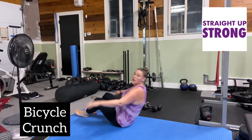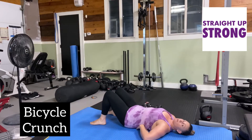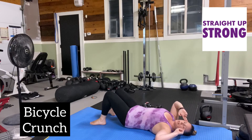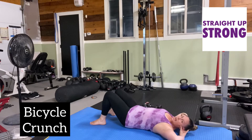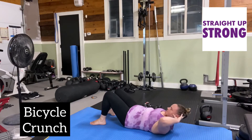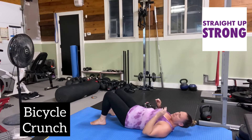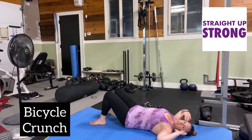First, you want to make sure that your lower back is pressed into the floor, just like you would for the dead bug. I suggest you put your fingertips on your temple as opposed to putting them on the back of your head, where you're going to have more of that temptation to yank on your head. We don't want to pull on our necks. Put those fingers at your temple.